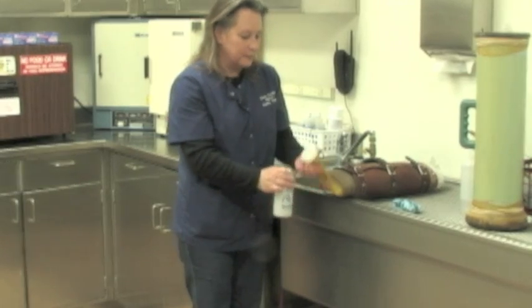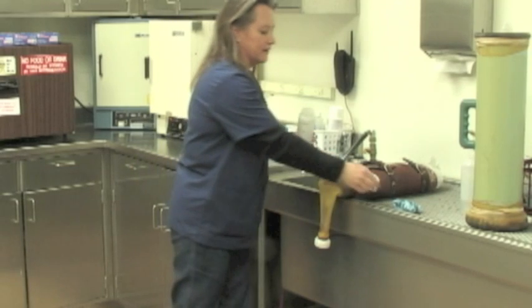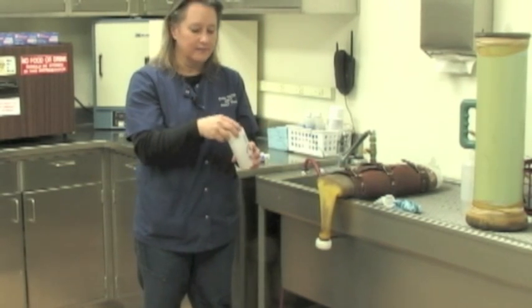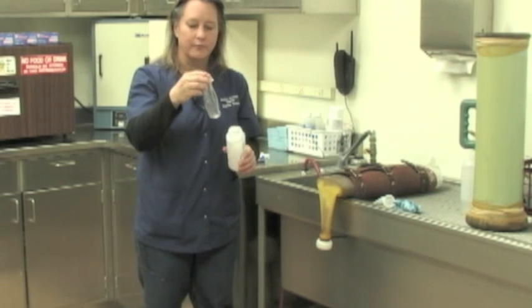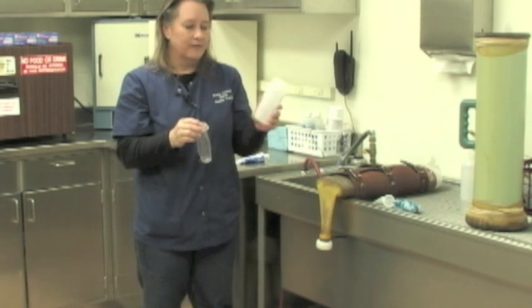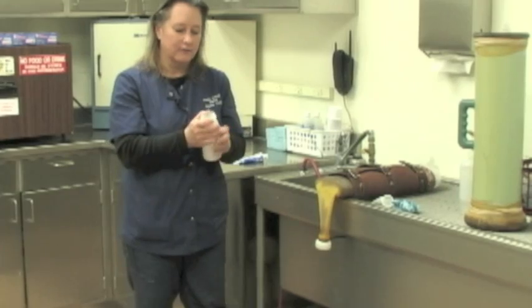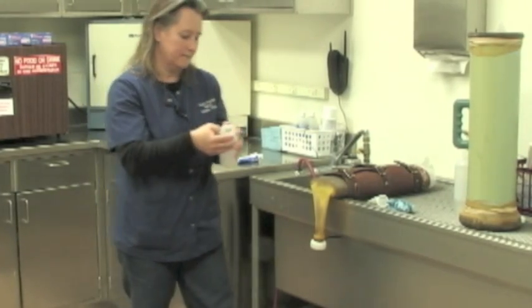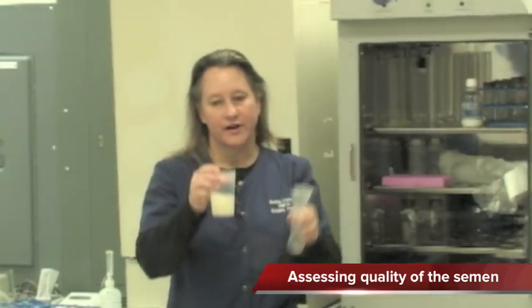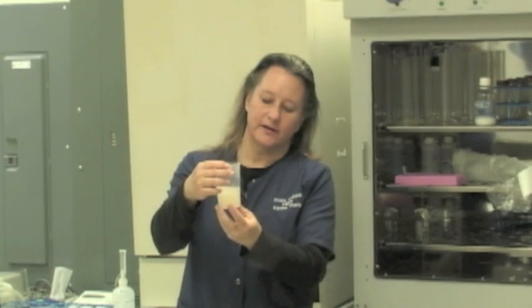Once we've collected semen, we'll remove the collection bottle and remove the gel filter that contains the gel. The gel is found at the end of the ejaculate so it does not contain the sperm. The sample is then collected into the baby bottle liner which holds the semen. This bottle is just used as a holder for that liner and then we can take that out and utilize it in the laboratory. We'll actually pour the collected semen from the baby bottle liner into a specimen cup and then assess the quality of the semen.